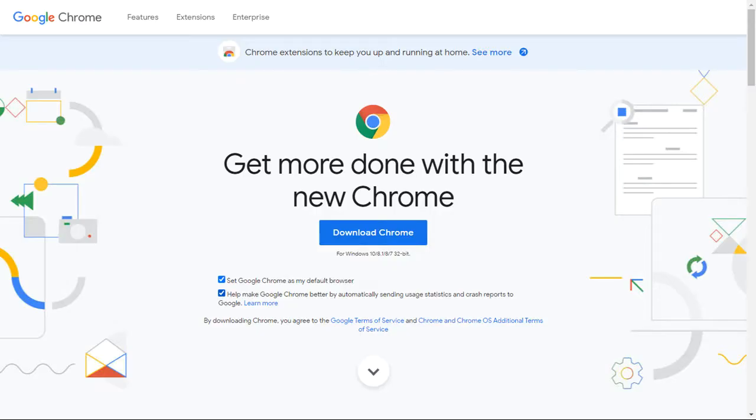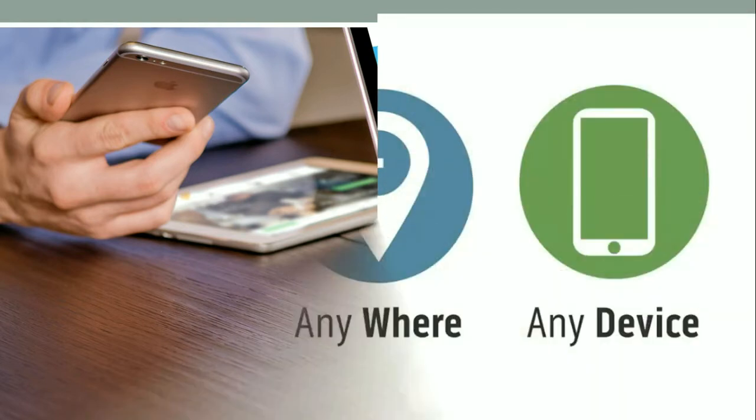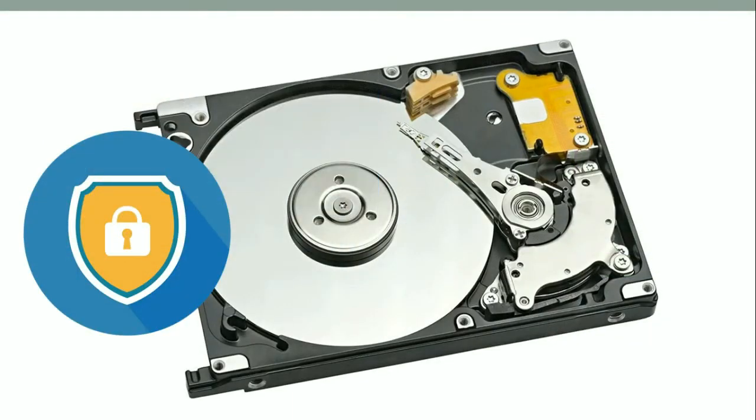You can easily install Google Chrome for free by downloading it from Google. Because this is online software, you can use it from anywhere using a computer, tablet, or mobile phone. Also, your details are safe even if you format your computer.